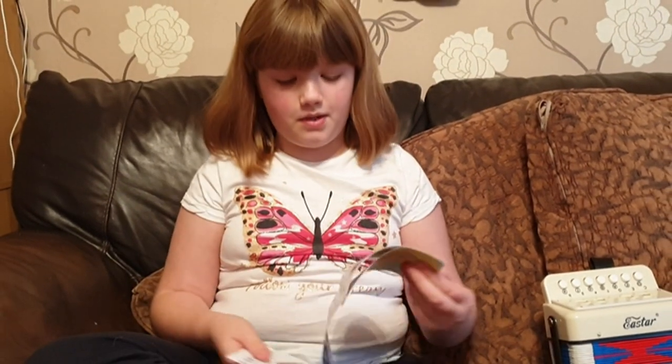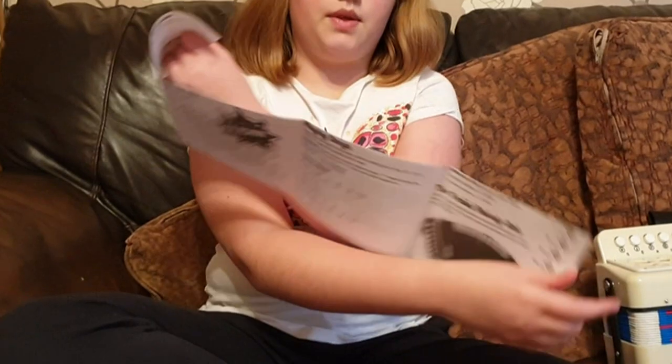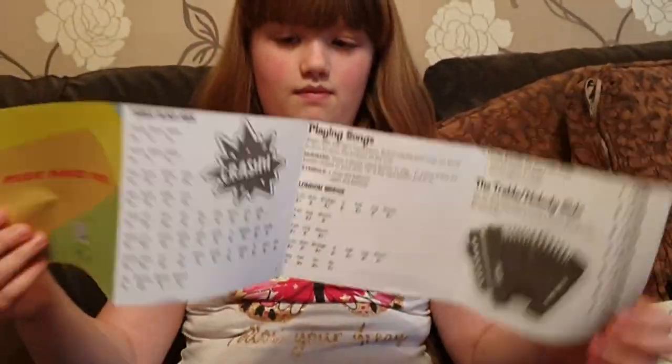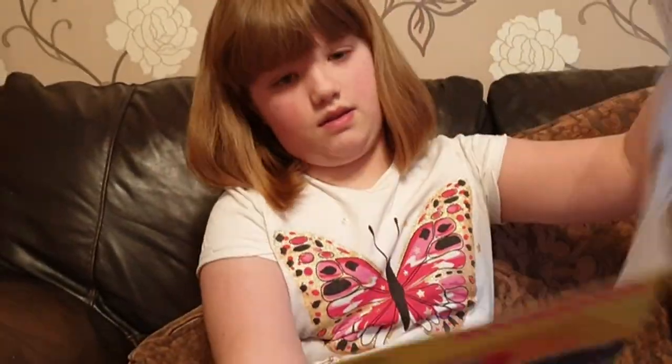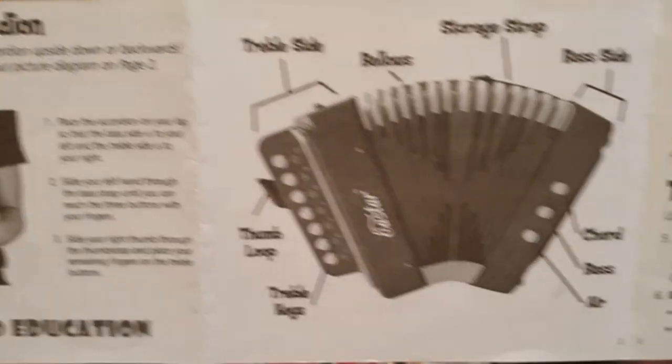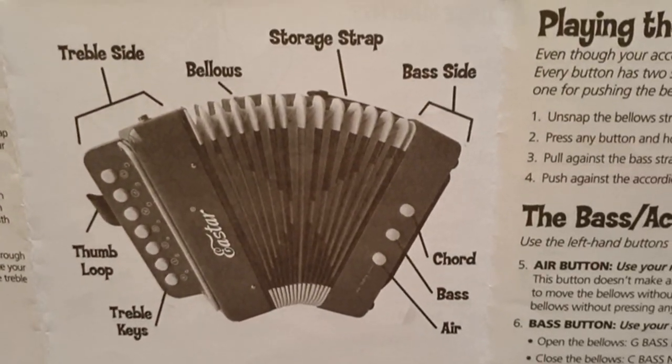It also comes with this little leaflet that will help you learn two songs, which are 'Three Blind Mice' and 'London Bridge Is Falling Down.' This is what it looks like inside. On the other side it tells you where the notes are and everything — some helpful instructions.